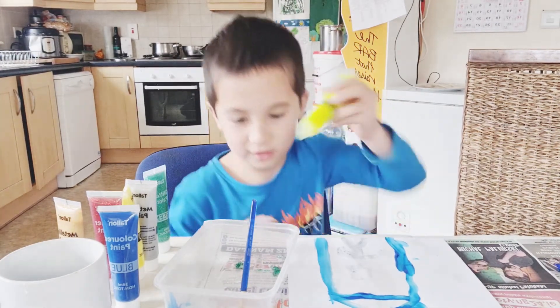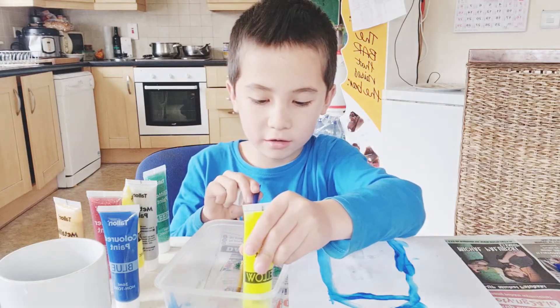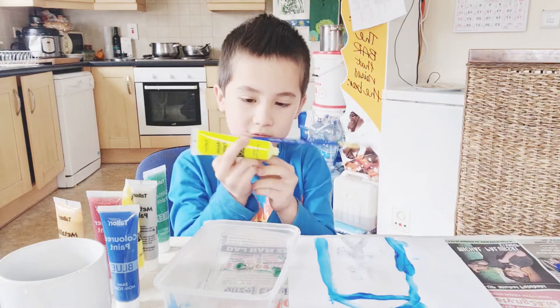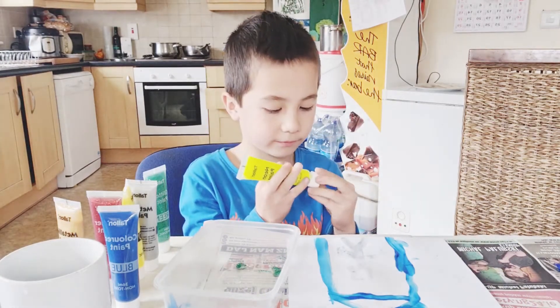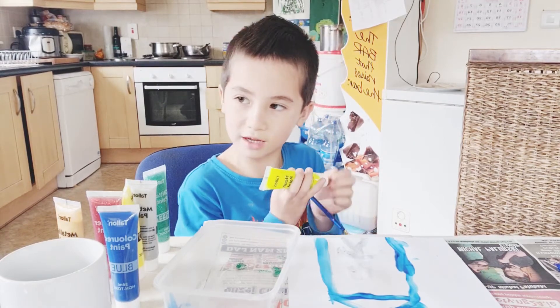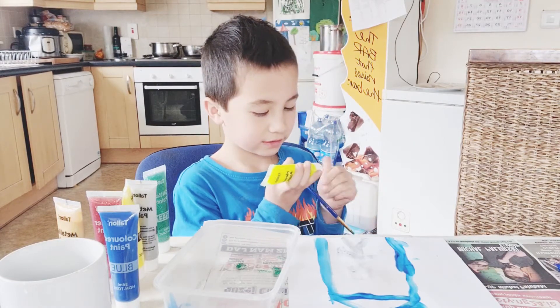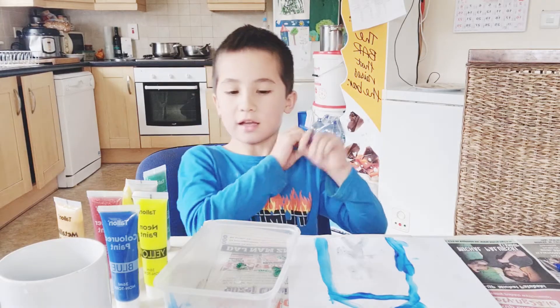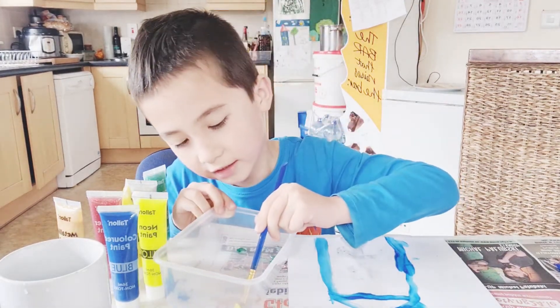Now I put it here. And then I'm here, and then I just pretend there's rain coming down.